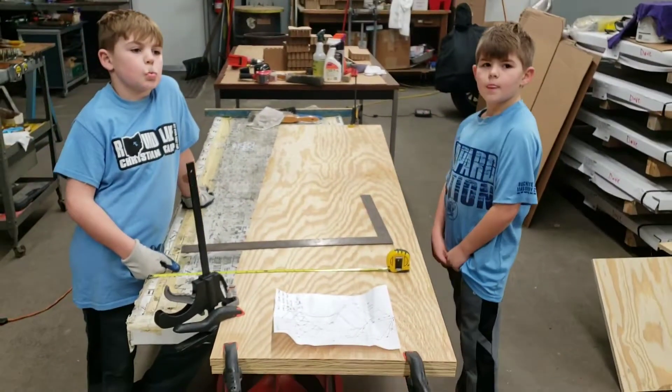You ready? Alright bud, turn it on. Lay it flat down and start sanding. Sand it good. Caleb's getting it done now. Don't hold it in one place too long, bud. Hey, that's how they learn.